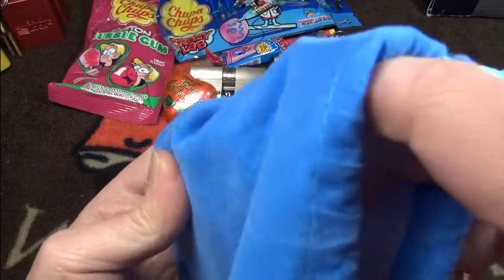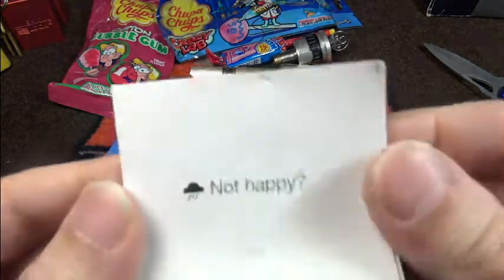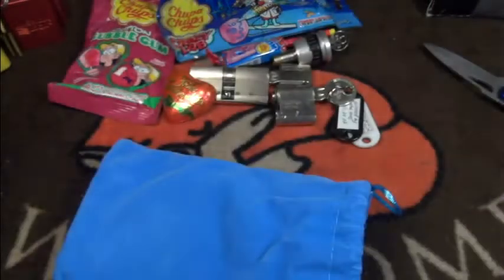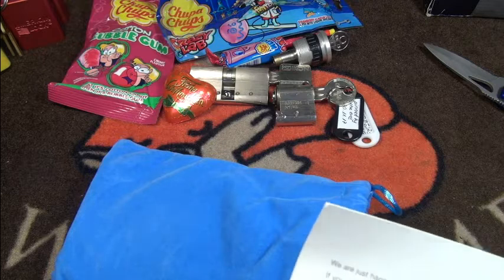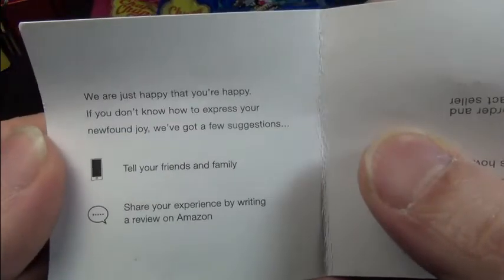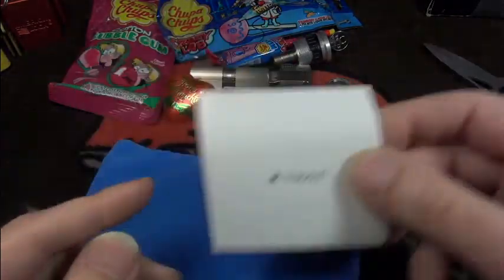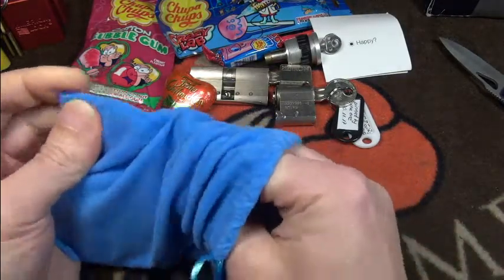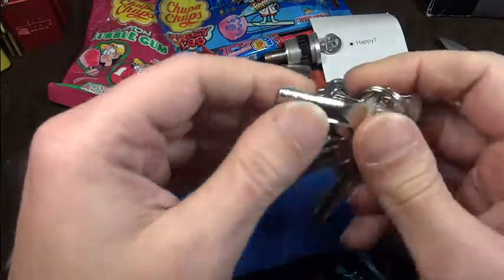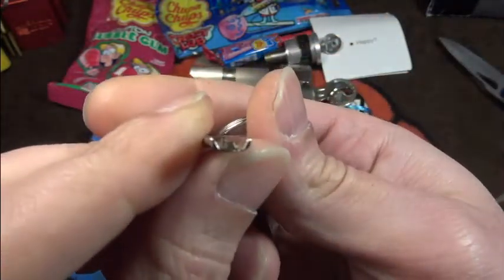I think he told me something about this — let me play with it a bit. There's a little note. Okay, it looks like it's from Amazon. I think at the moment I'm very, very happy. I will definitely try this out.